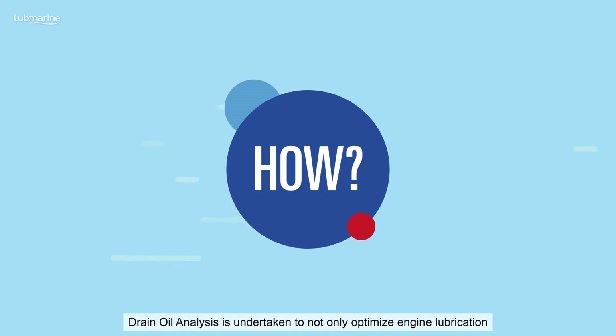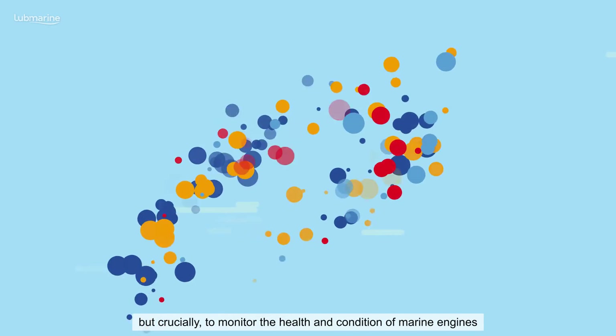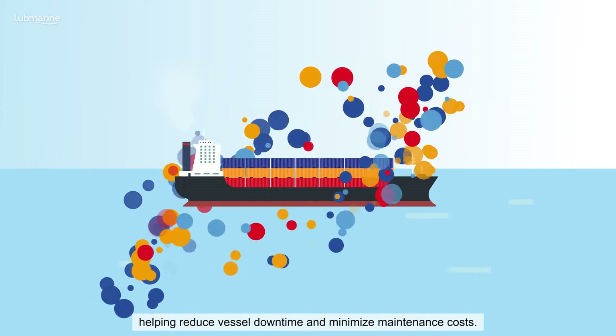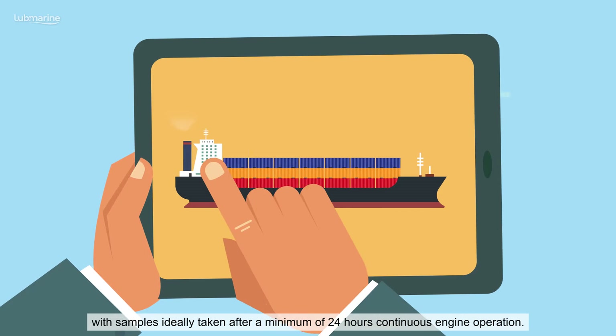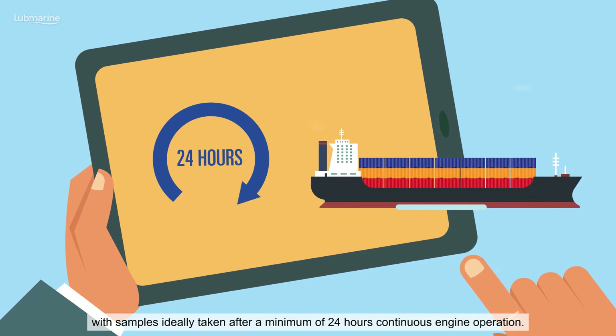Drain oil analysis is undertaken to not only optimize engine lubrication but crucially to monitor the health and condition of marine engines, helping reduce vessel downtime and minimize maintenance costs. Taking a drain oil sample is quick and easy to do, with samples ideally taken after a minimum of 24 hours continuous engine operation.